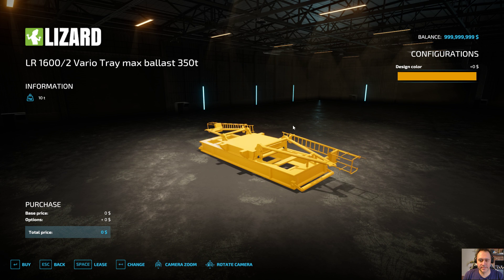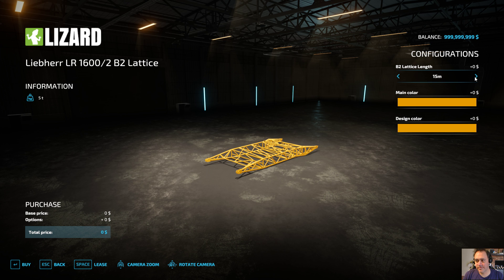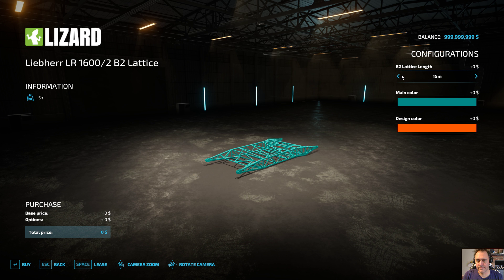You got your tray, it's going to come like this and you can change colors. When you assemble it, there are IC nodes at the back near the ladders that will raise each one of these up and allow you to do the attaching. This middle section's bottom can actually detach from the middle so you can have different amounts of weight very easily, just by pulling four pins out in real life. You've got a stack of weights here, a stack of weights there, and two stacks up top. The other piece I've got is the B2 lattice - it comes in 15, 17, or 20 meter lengths, and that's going to push the ballast tray further aft. You can also change colors.